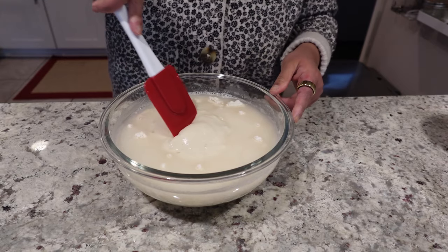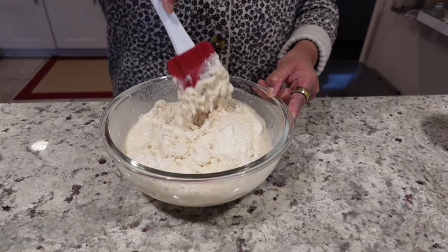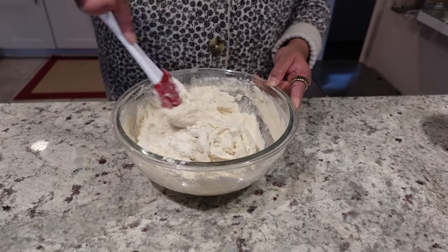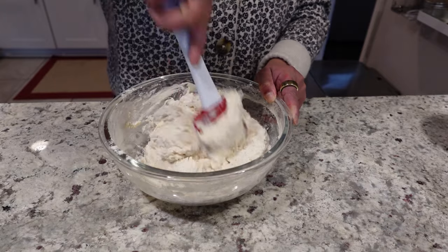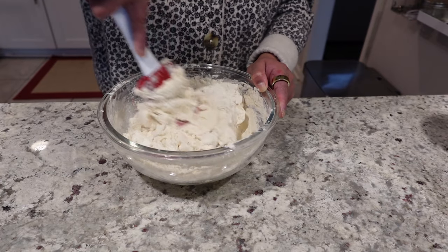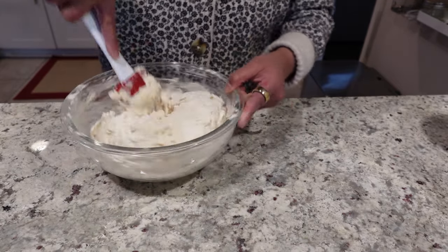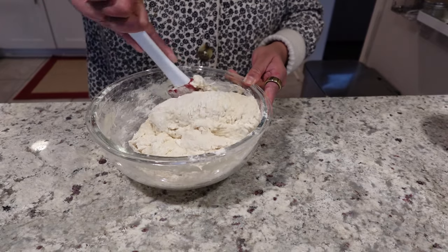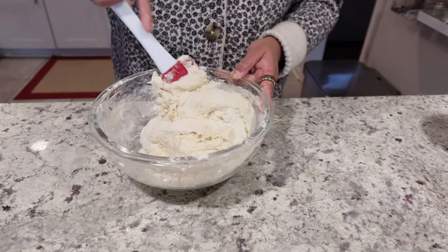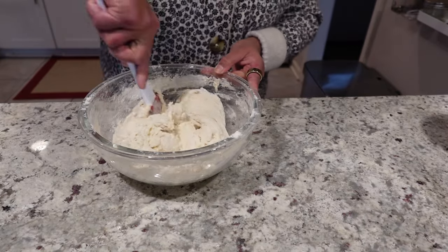I'll start with the spatula and mix everything together. You can already tell it is combining into a loose ball. There's always flour that gets stuck on the bottom, so I'll make sure I get that mixed in as well.